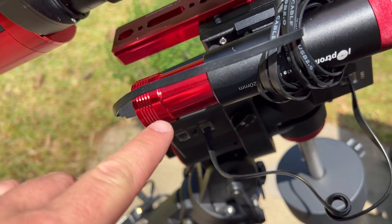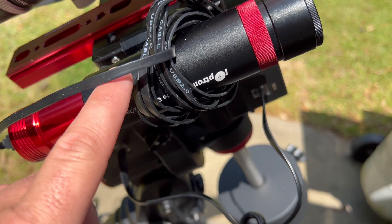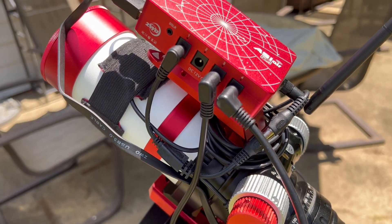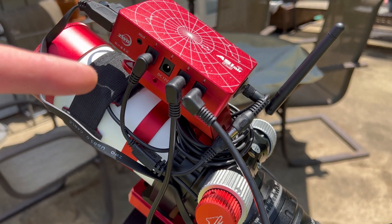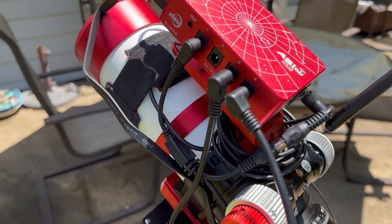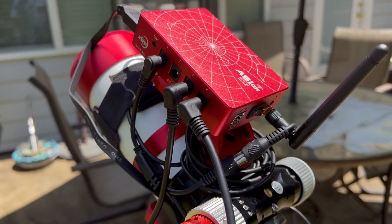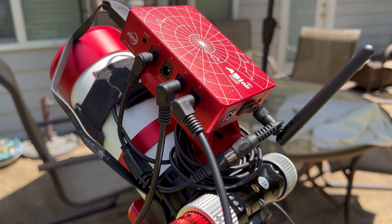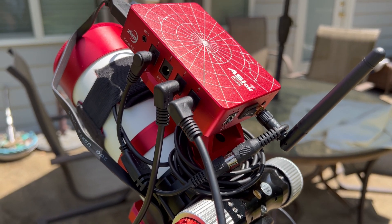The auto-guiding setup consists of an ASI 120mm mono camera and the iOptron iGuider mini scope. Everything will be powered through the ASI Air Plus — it will act as my power hub and my USB hub for connections. Everything will go through the ASI Air, and I'll have one power cable coming off of that to power the mount as well as all the electronics.